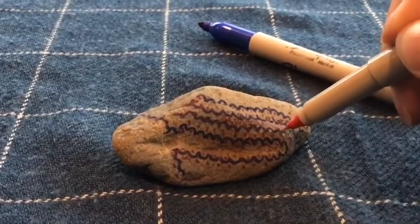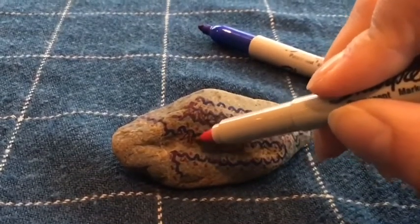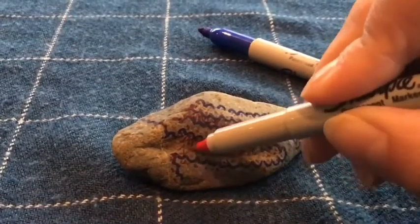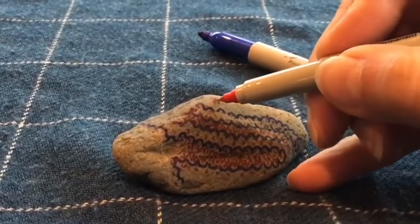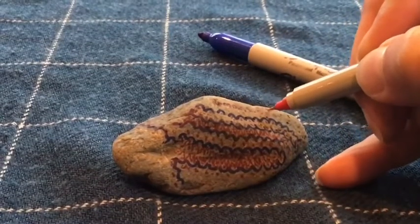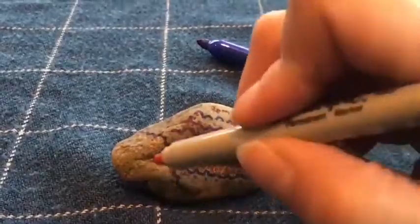I was thinking, wouldn't it be great if we could make positive messages on these rocks and leave them around in special places in the community? I'm even going to add a Bible verse about this time that reminds me that even though there's suffering, it produces perseverance. Perseverance, character, and character hope. It seems appropriate for this year.